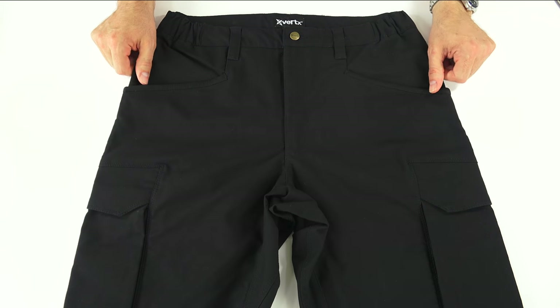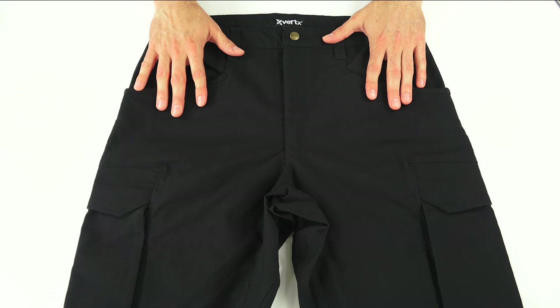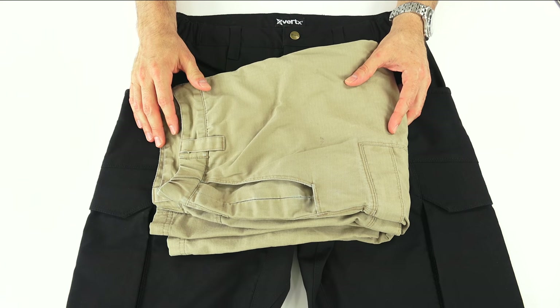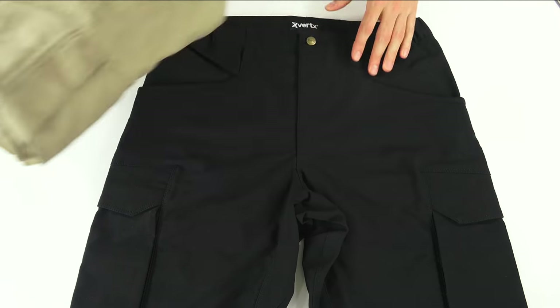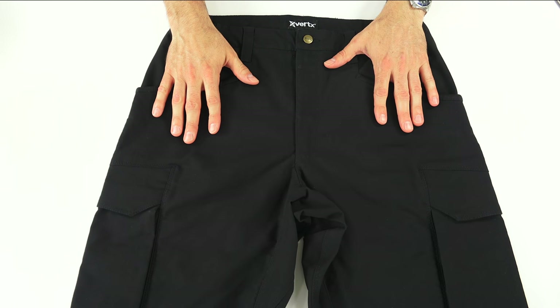The Vertex Fusion Stretch Tactical Pant. This is a new, modified, updated, altered design of their original tactical pants that I have a million pairs of. I think this is the first pair I ever bought of them. As you can see, they're well worn here — I've probably had these for eight or nine years. I've worn them a ton. And they've made some modifications for the Fusion pants that I will talk about as I go through the review.